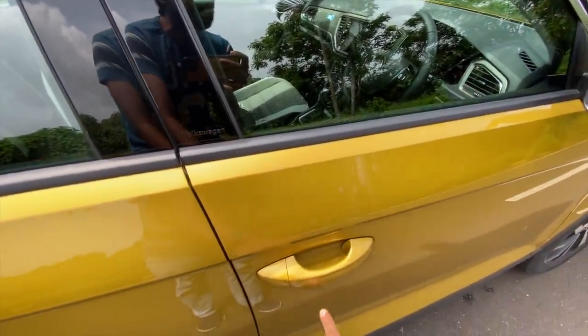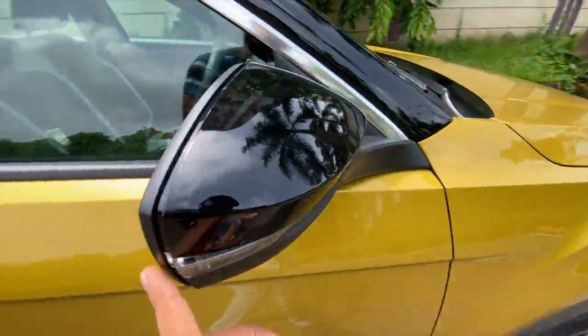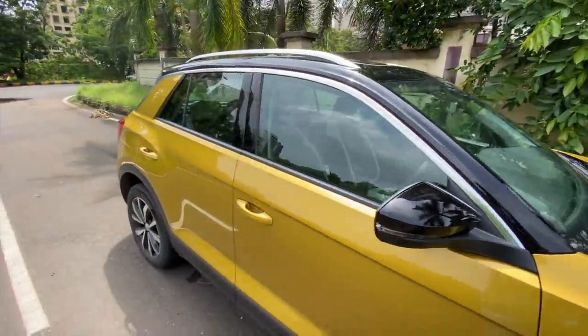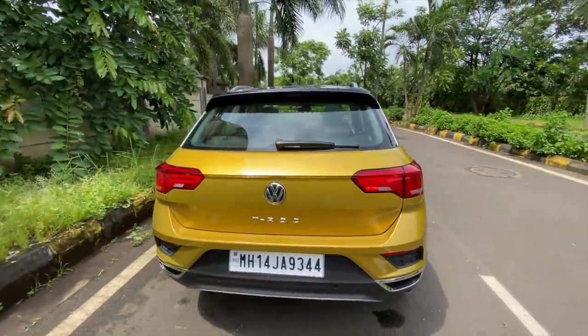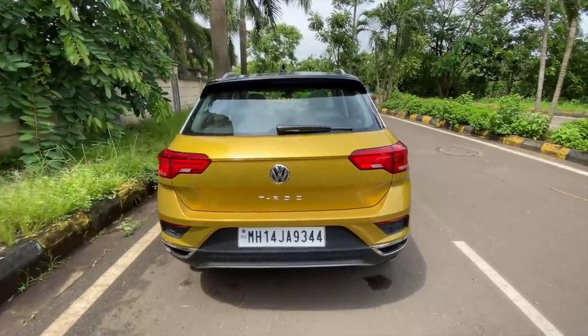This chrome line adds to the premium appeal, and of course it's got request sensors — you just put your hand in and the car unlocks, no button to press. The outside rear-view mirrors are heated and the indicator is also placed on the mirror. This also gets the gloss black finishing, so a lot of play with colors for that funky appeal.